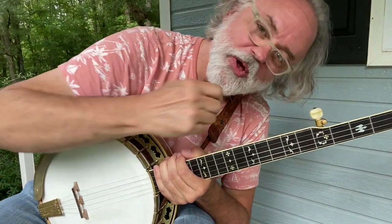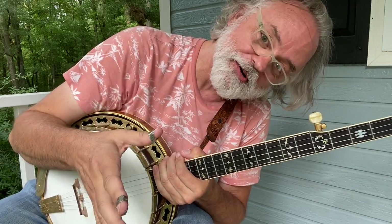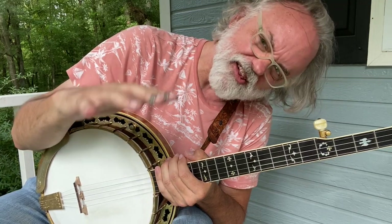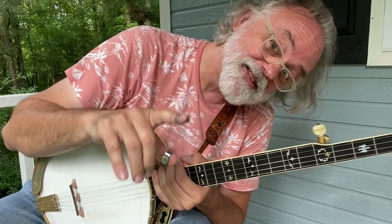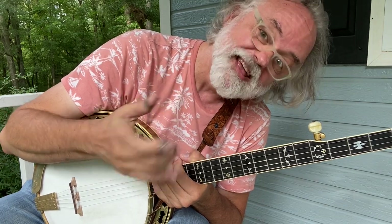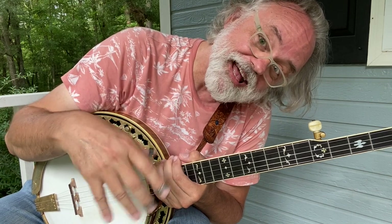Hey y'all, Jim Pankey here. I wanted to do this old classic spiritual called 'Do Lord, Do Remember Me' — a song I remember from when I was a little kid. I get requests for this, so I thought, why not stick this out here. I did a song a while back called 'Two Dollar Bill' that uses some similar ideas, and you can probably steal some licks from that one — follow the link, learn that one, then come back and learn this one, and maybe you can merge the two together.